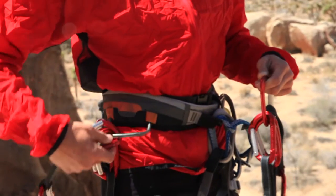Clip your draws to the front gear loops on your harness and try to have them evenly distributed on both sides. An example would be five on the left and five on the right.